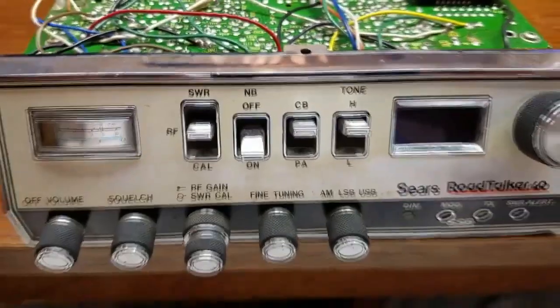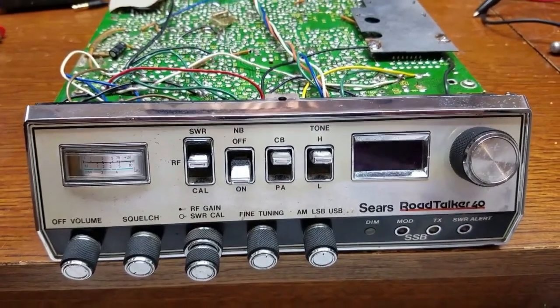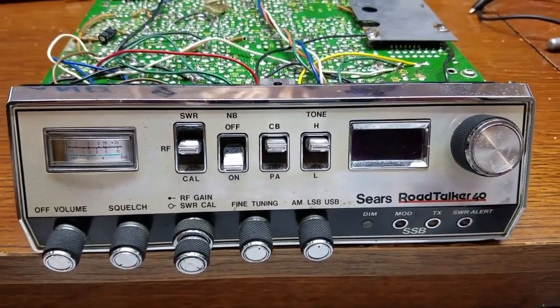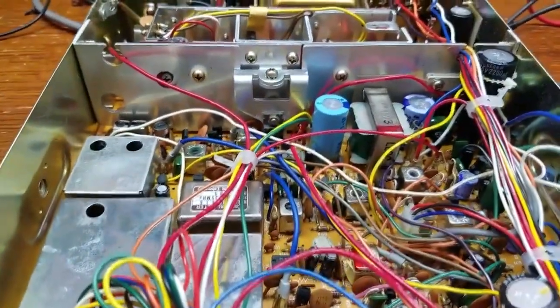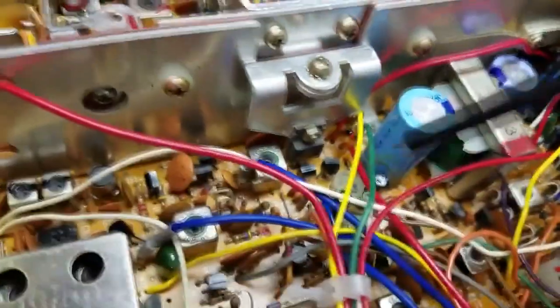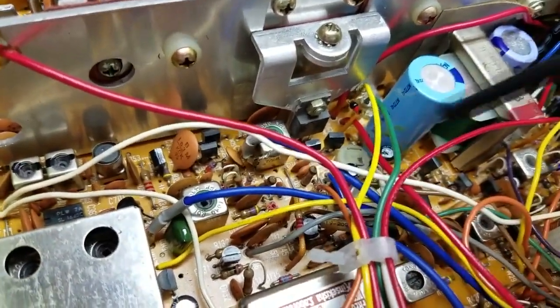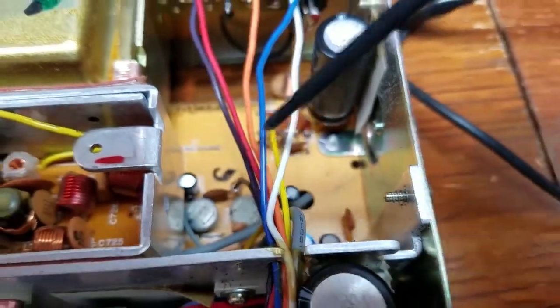That was a pretty easy modification because I don't really have much information on alignment procedures. I had to resort to cbtrix, which is an awesome website as you guys know. And all I could find on that was how to adjust the ALC and the AM RF output. This VR right here is for RF output - it's next to the big capacitor. The ALC is back here, and I believe that's VR702.